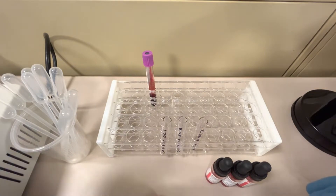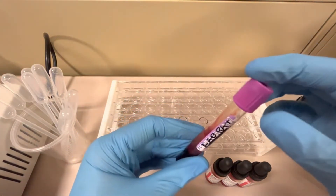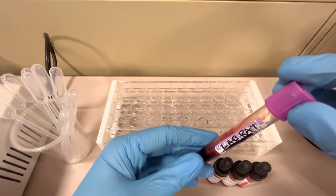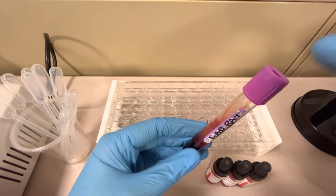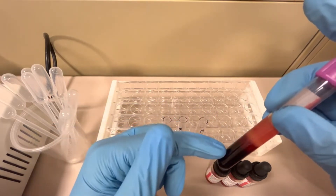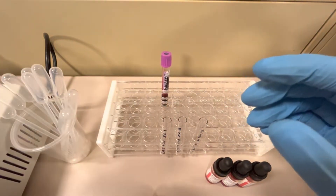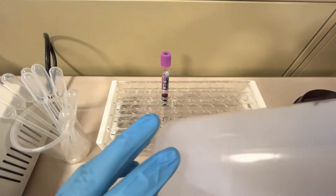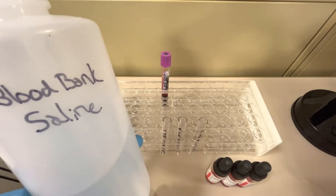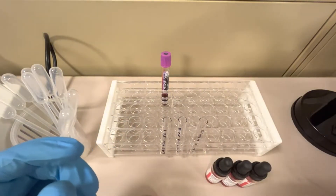First, I have the correctly identified patient sample labeled 'Lab Rat' — this is actually a phlebotomy student's sample I'm using. It has to be an EDTA tube, so either a lavender or a pink top tube, and it has to be spun down so you can see the patient's plasma and red blood cells. We also need disposable pipettes and blood bank saline. It has to be saline, not water, because water will lyse the red blood cells.